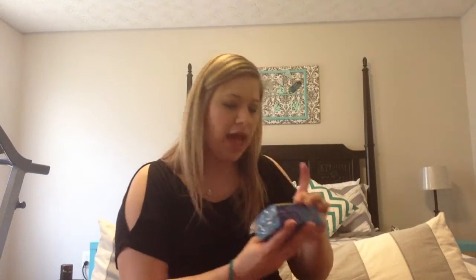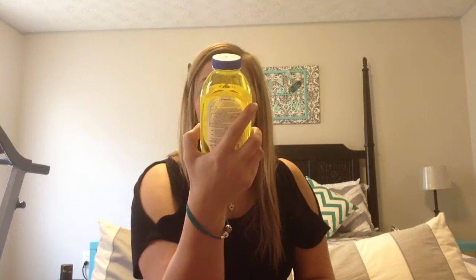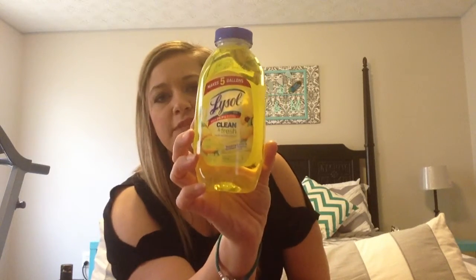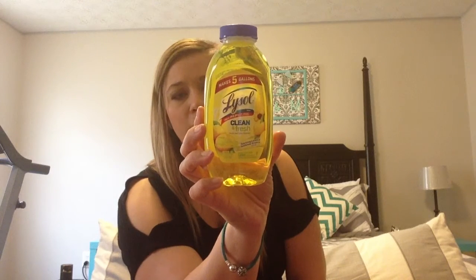I got some of these little scrubby pads for dishes - you get two in a pack. I also picked up this Lysol Clean and Fresh multi-surface cleaner, it's 10.75 ounces, but you mix it with water. I have spray bottles I can put this in and it makes up to five gallons, so I thought I'd try that.